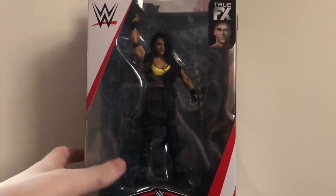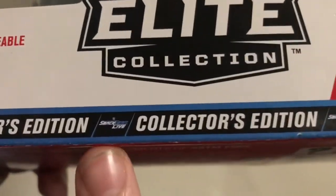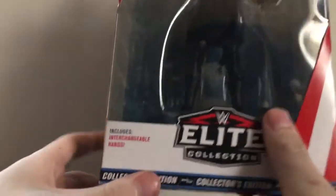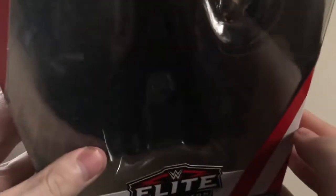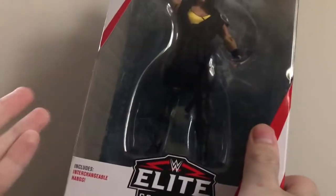Before we look at the figure, let's go to the packaging first. It says Elite Collection, Collector Edition, and also has the Smackdown Live logo, which is pretty cool. Now there's one thing that is kind of weird about this — right here it says 'includes interchangeable hands,' but as far as I can tell, I've looked at this figure from all angles and I do not see any interchangeable hands at all. The only hands in this package are the hands already on the figure, which is dumb.